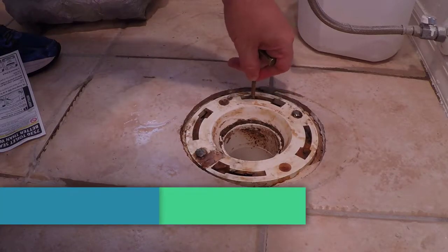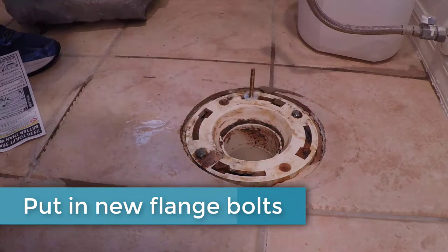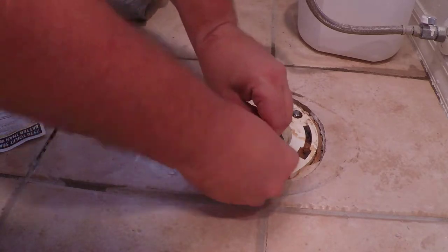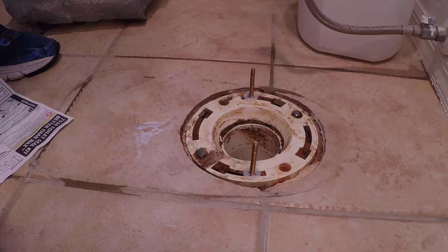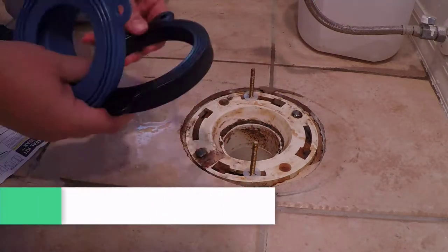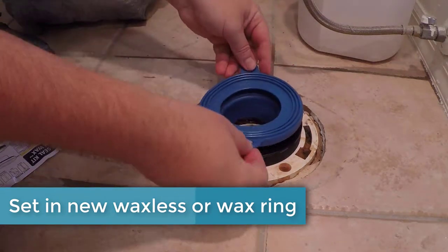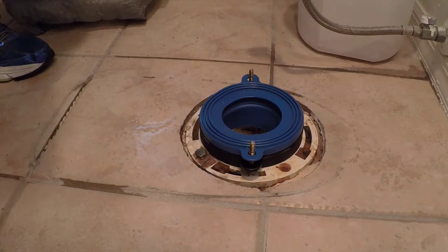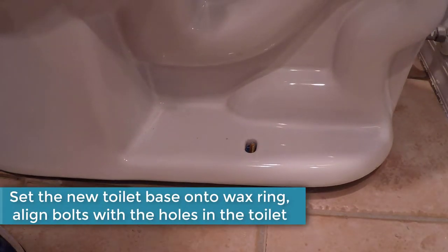Now you'll put on the new flange bolts. I'm using the Fluidmaster waxless ring — so there's no wax to mess with. It's a rubber gasket and it has a 10-year warranty. Put that in place and then put the toilet in place.